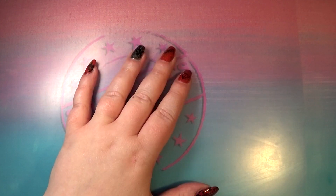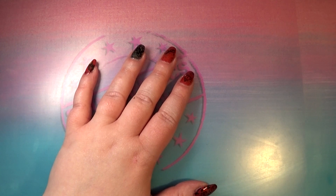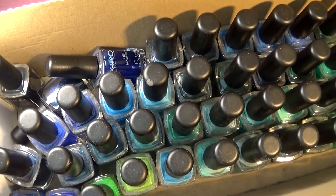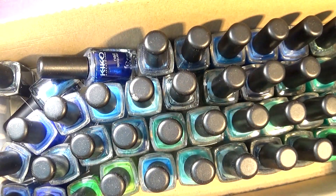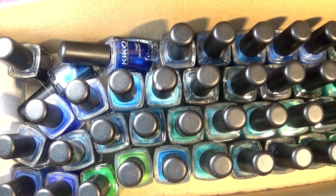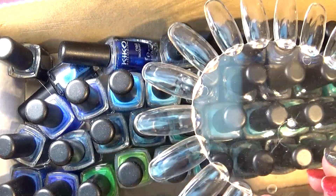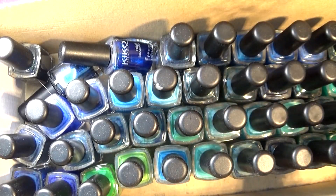Hello, welcome back to Stampaholics Anonymous. Today we're going to do another slash-my-stash episode with more Kiko polishes — this time we're doing blues and greens. I have this big box full of polishes to go through, so I'm going to jump right ahead into the swatches. We're going to do it like last time on a swatch wheel, going color by color, two coats each, to see if the formula is any good.